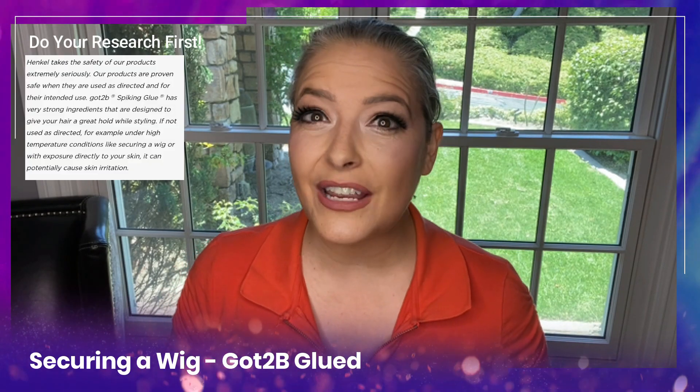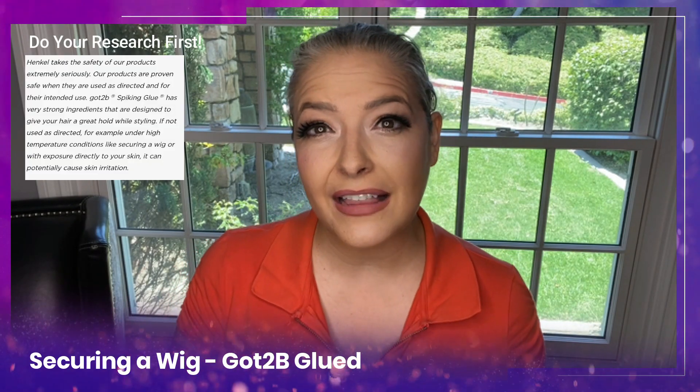Securing a wig with Got2b Glued is a great way to secure a lace front wig for all-day wear. Today I'm going to be showing you two ways to secure a lace front wig with Got2b Glued gel for an all-day stronghold — laying flat that lace and keeping that wig in place all day long.